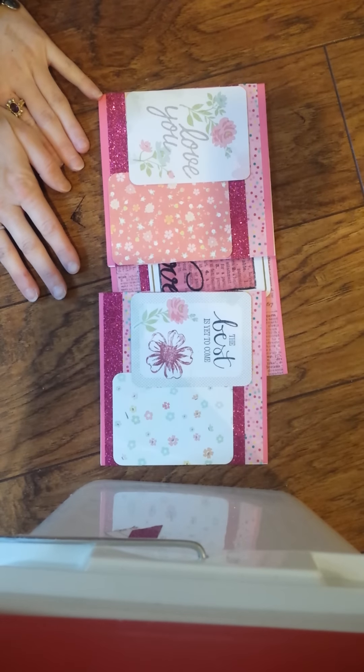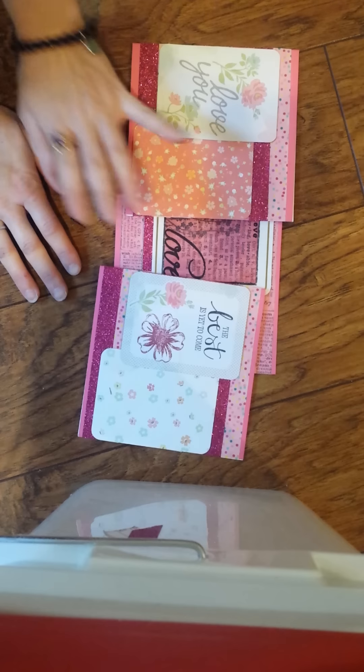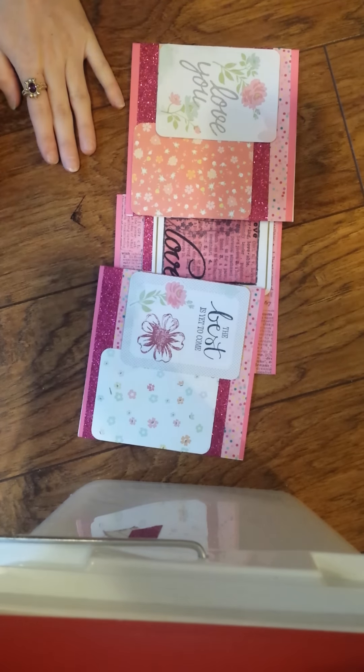Just to show that you don't have to use the same stamp or the same Project Life style. Anyways, these are the cards that I made, and I hope you enjoyed this simple tutorial of how to make a basic card with washi and Project Life cards. Thank you and have a great day!